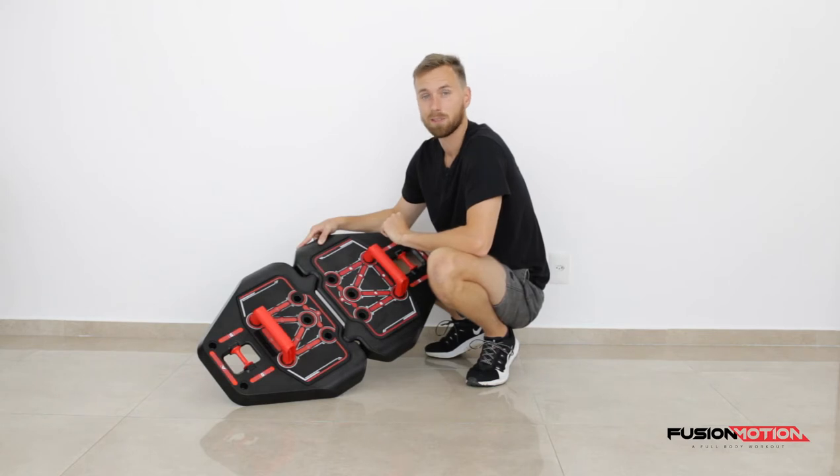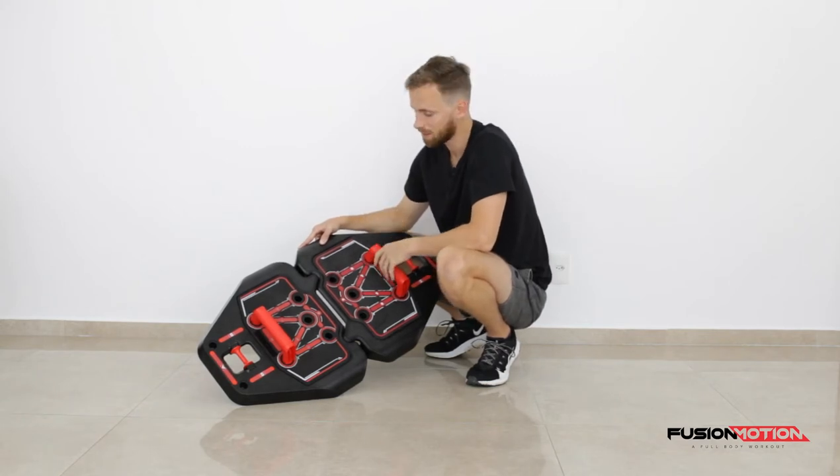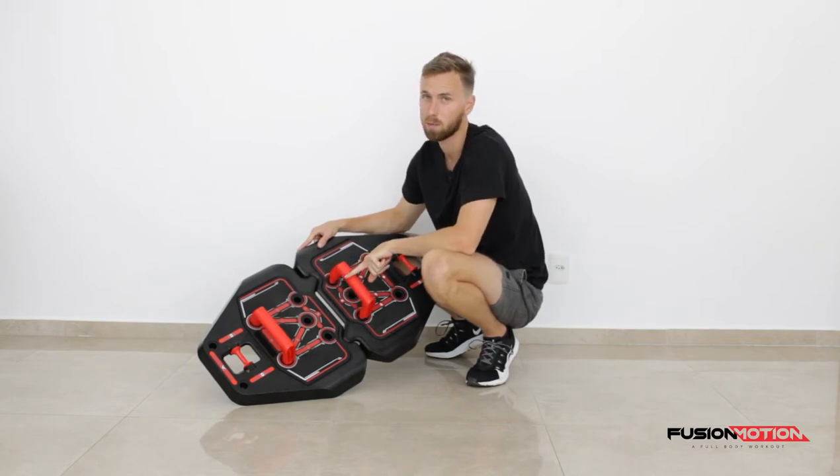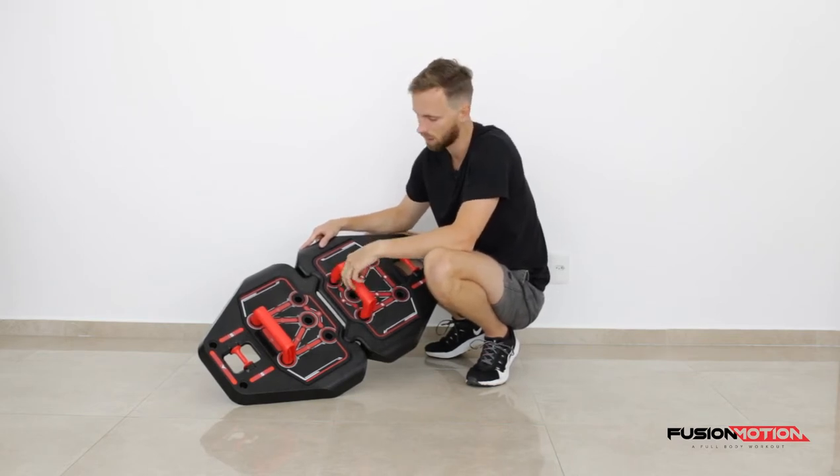I'll go over some alternatives — I could show you now actually. So if you have them a bit closer, there's going to be a lot more of a tricep exercise.